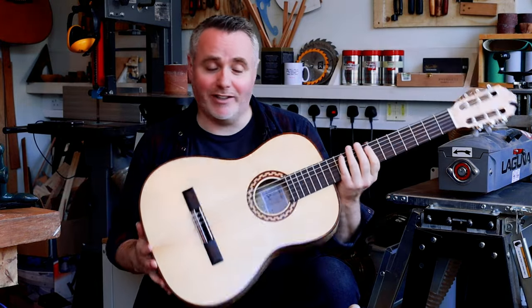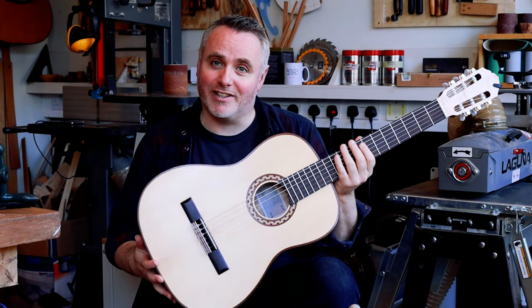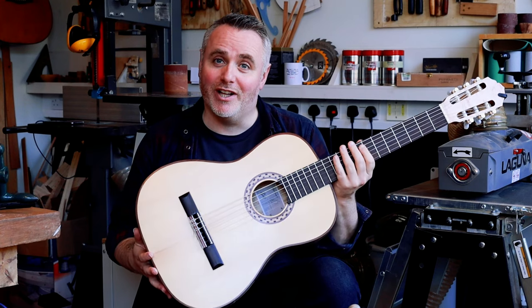So here you go. Here's me playing a little bit of music by the wonderful guitarist and composer Antonio Lauro.